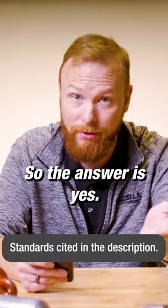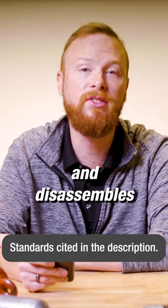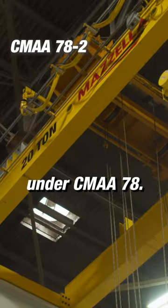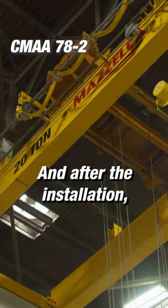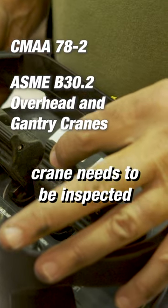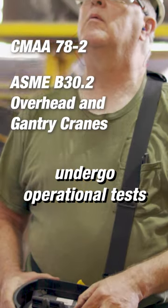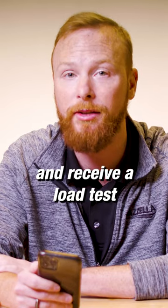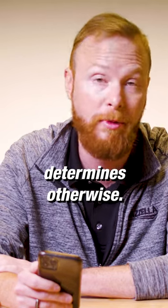The answer is yes. Someone who assembles and disassembles portable gantry cranes and equipment needs to be qualified under CMAA 78. After the installation, the portable gantry crane needs to be inspected by a qualified person, undergo operational tests by the qualified person, and receive a load test unless a qualified person determines otherwise.